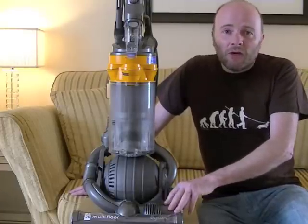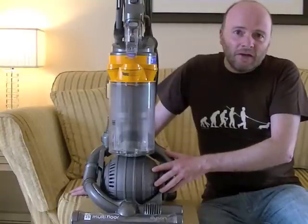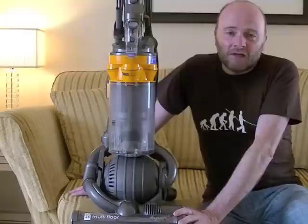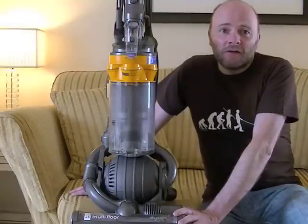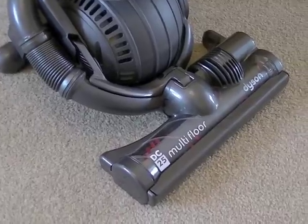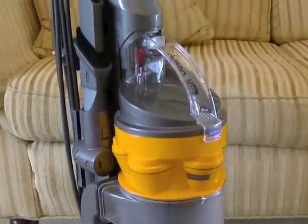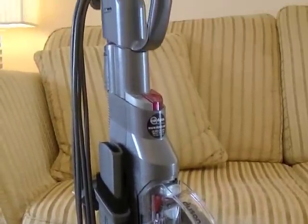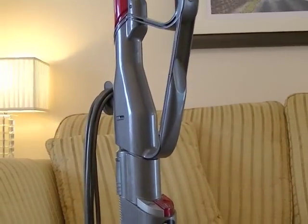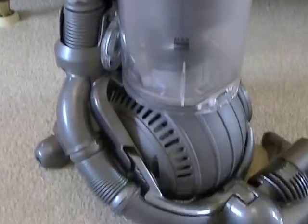So enough of me talking. I'll take you on a guided tour of the DC25, and then we'll do the usual tests for performance on carpets and hard floors. Here we have the Dyson DC25 Multi-Floor Bagless Cyclonic Upright Vacuum Cleaner. I'll take you through the main features of the cleaner, and then we'll give it a performance test.